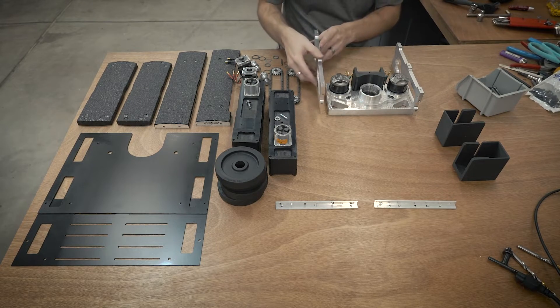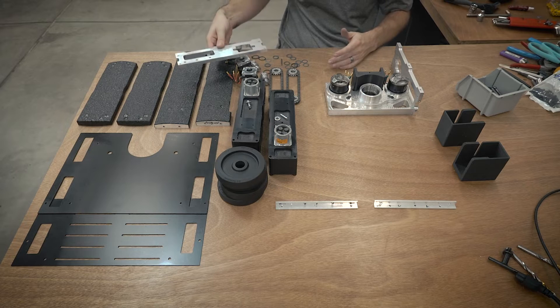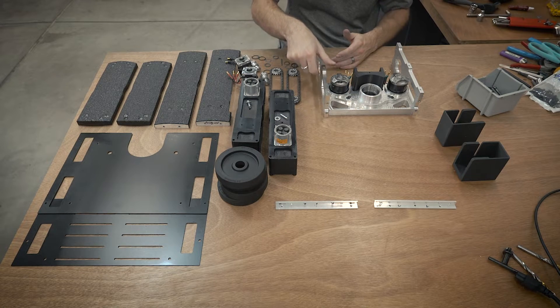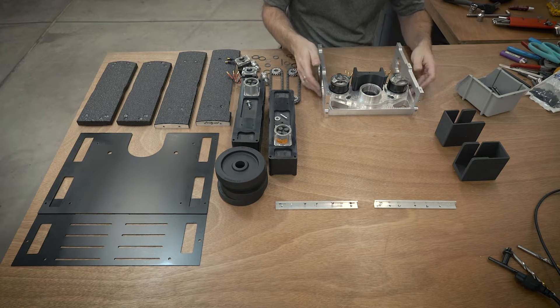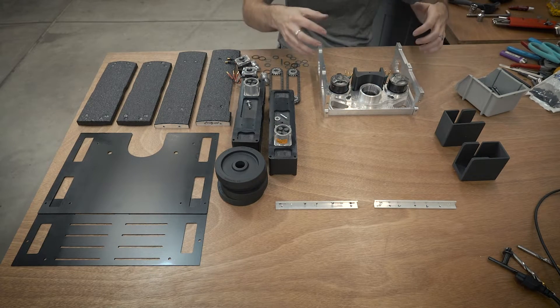To put the drive blocks together, I actually kind of screwed up a little bit with these cutouts. They're supposed to fit the motors through, but they don't really work the way I want them to. So you actually have to build the frame first and then build the drive blocks around it.